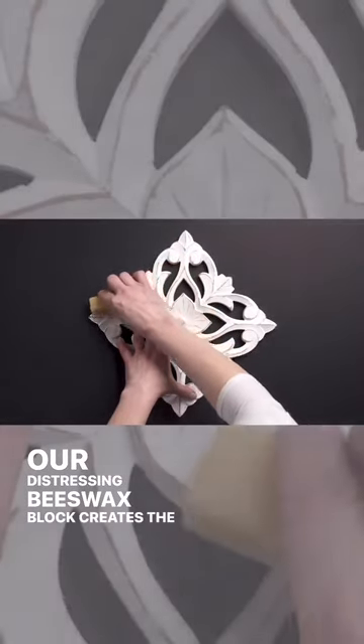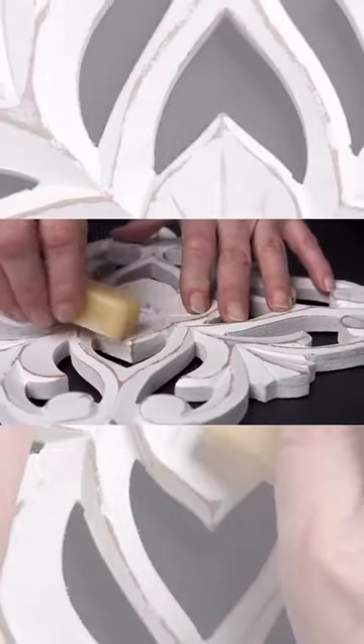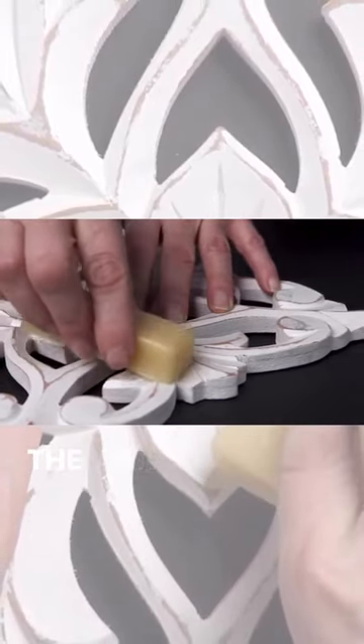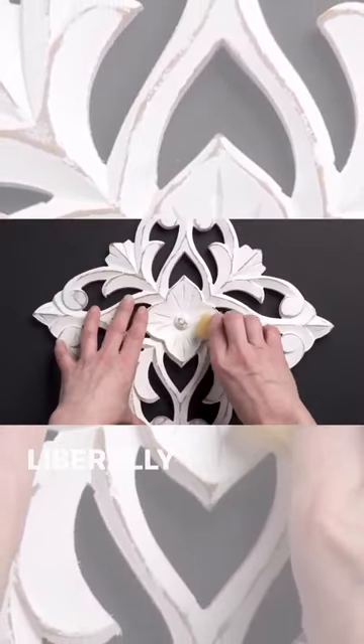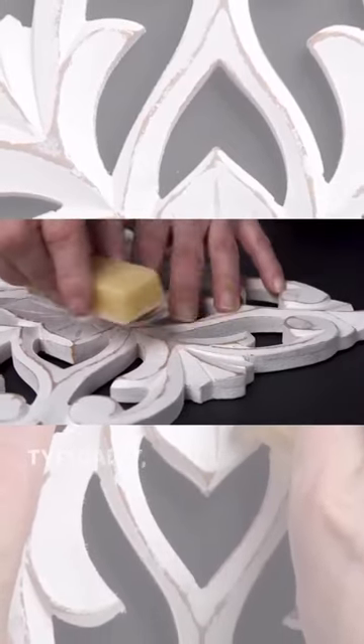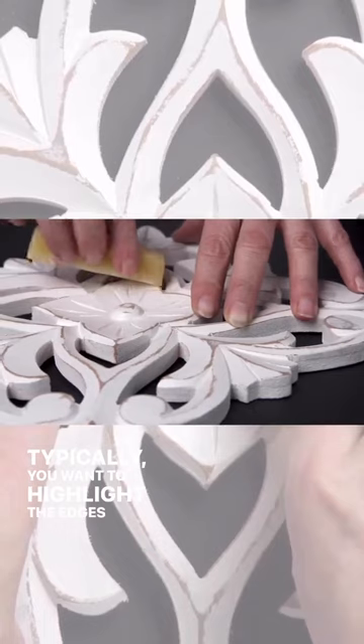Distressing beeswax block creates the most perfect distressed areas. You can highlight raised edges and details easily by applying the wax before applying paint. Deliberately apply the beeswax block along the edges of the details. Typically, you want to highlight the edges and raised areas for the most natural distressed look.